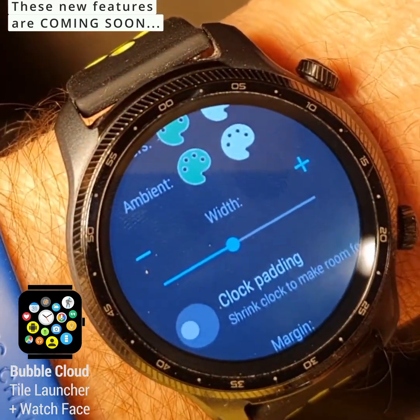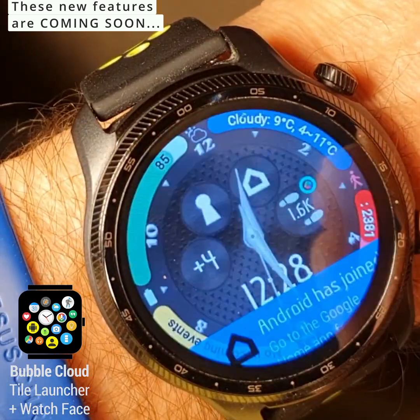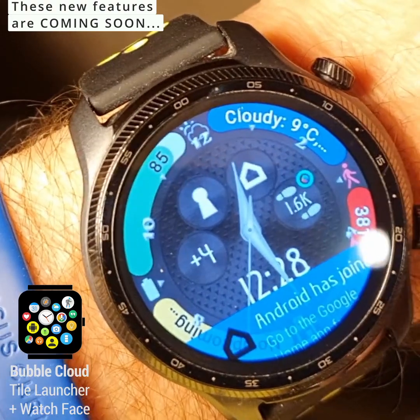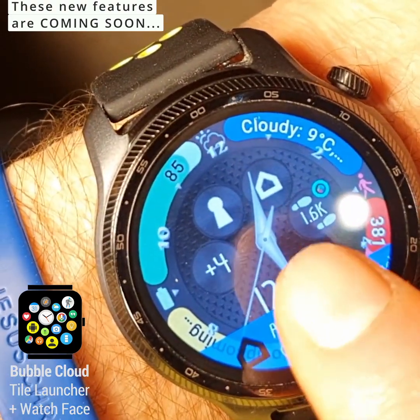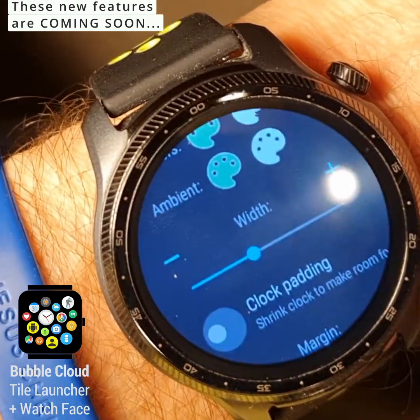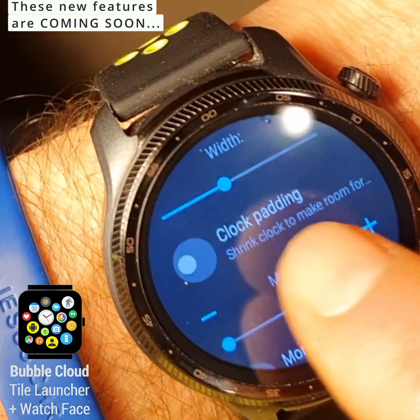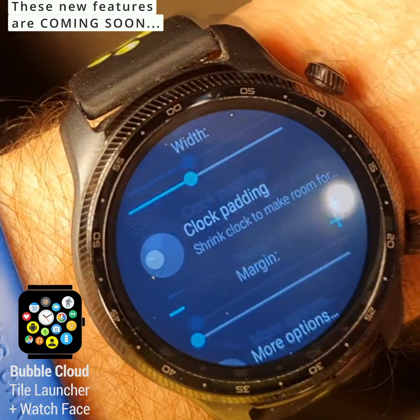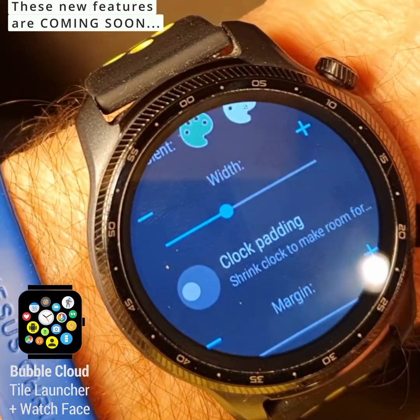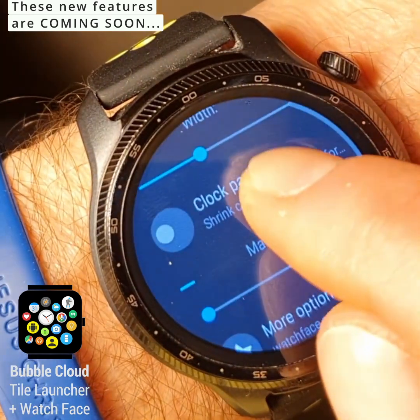We can also change the width of these complications. So if I go and increase it, you can see it's going to cover part of the dial. We are going to have an option — which doesn't work at this point — to actually shrink the clock to make room for the edge, and then the width that you set is actually going to be the shrinkage.